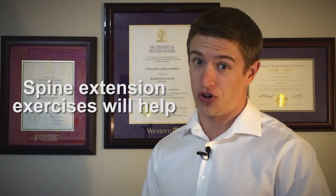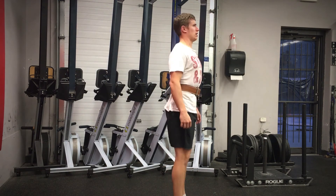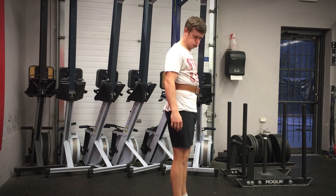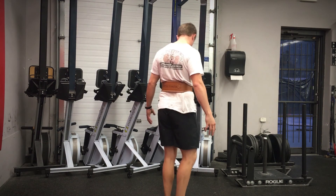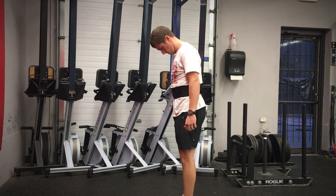Core exercises, especially ones that focus on spine extension, most certainly are the answer. It's also a good idea to keep in mind that there are many types of belts out there to choose from, all with various pros and cons associated with wearing them. So make sure you do some research before you decide to make the investment.